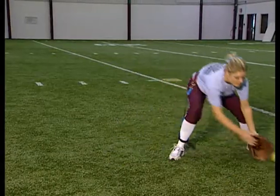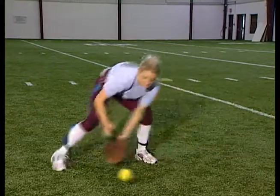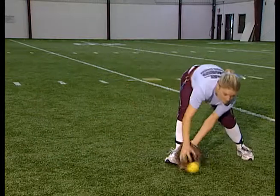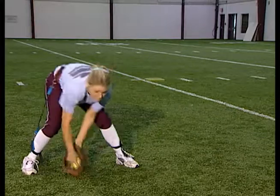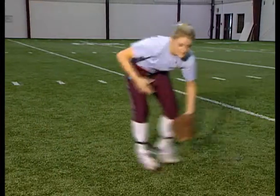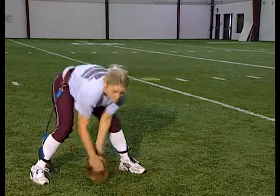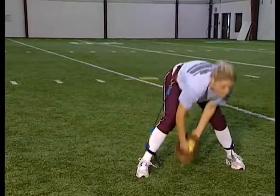Our next drill works on strapping the ankles to her waist. It works on keeping her fielder on the balls of her feet, keeping her down in a fielding position, and again works on strengthening the hips, legs, hamstrings, and quads. After a few minutes of this, you can really start feeling it in your hamstrings and quads.